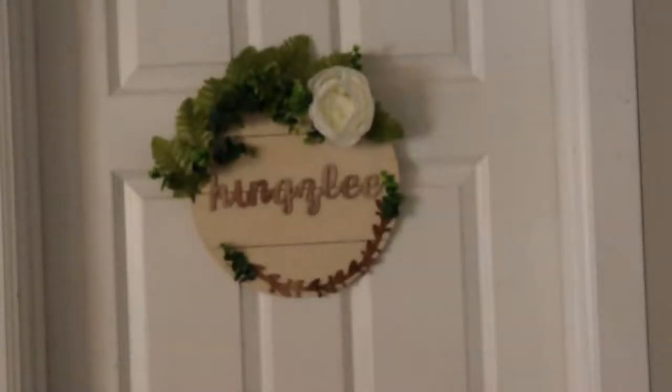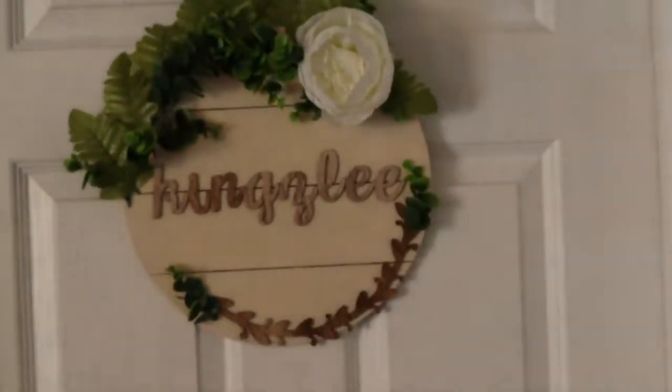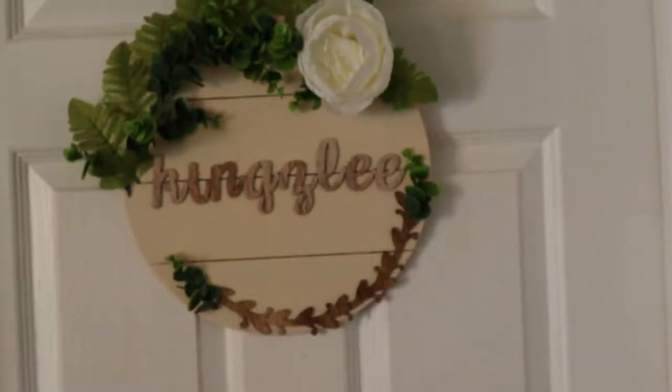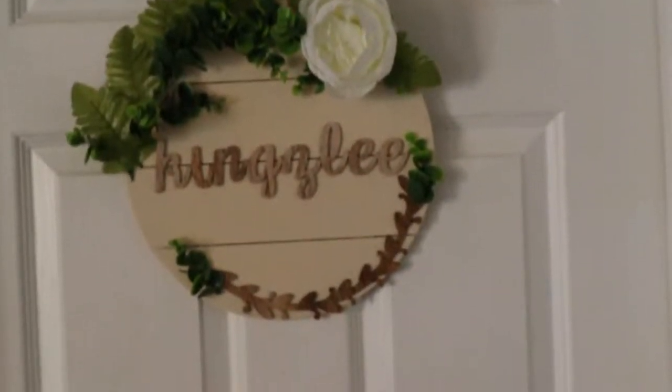That looks adorable! Oh my gosh, I am in love. I just made that — I just made that! I am so — it looks like Kingsley's. I am just so impressed. Okay, let's get the other one up!